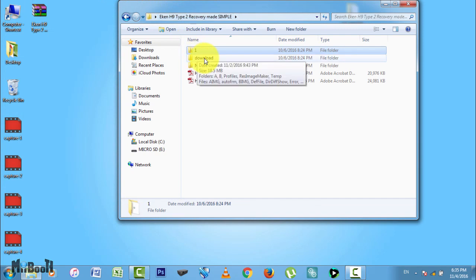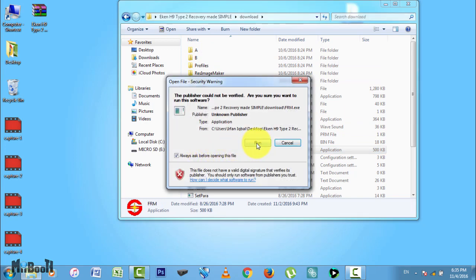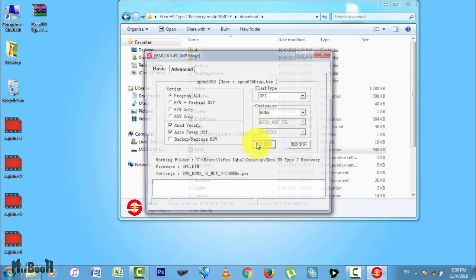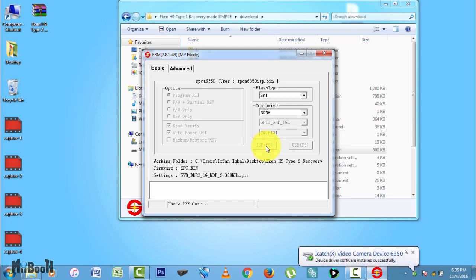Now go back to your recovery folder. Open the download folder and look for the FRM application with the bright red logo. Double click on it to run. All the settings here have been set so you don't have to change anything. Just click on the ISP F5 button and it will start repairing your firmware.